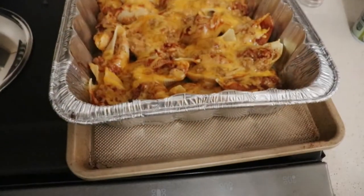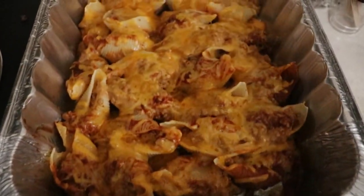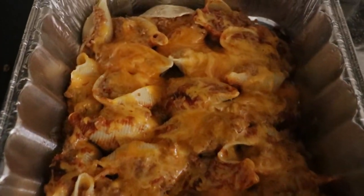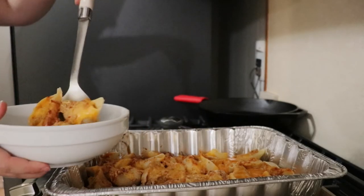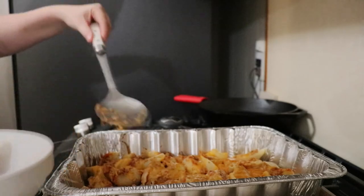Now these are the stuffed taco shells. I cooked these at 350° for 20 to 25 minutes and they came out nice and cheesy. I will definitely be making this one again because it was so delicious. To see how I made these stuffed taco shells, make sure you check out last Sunday's freezer meal video.